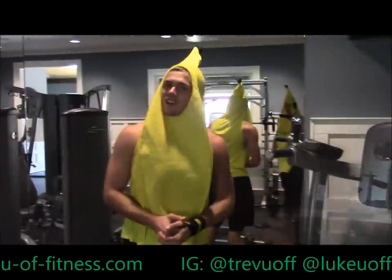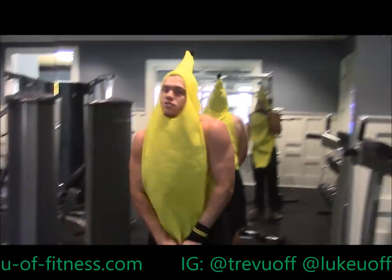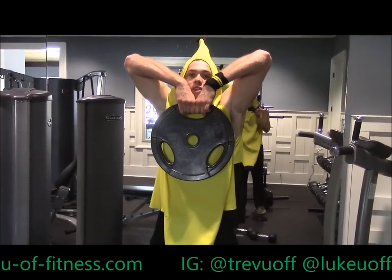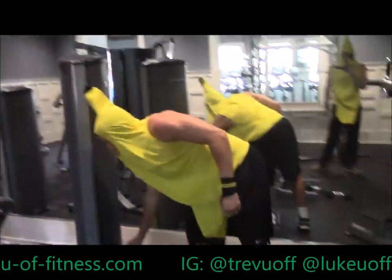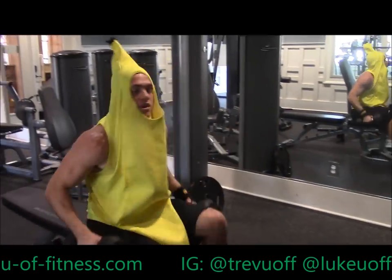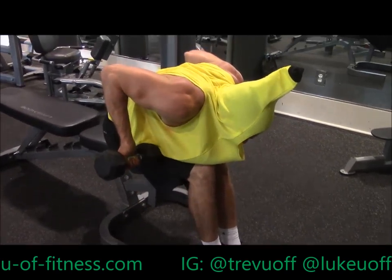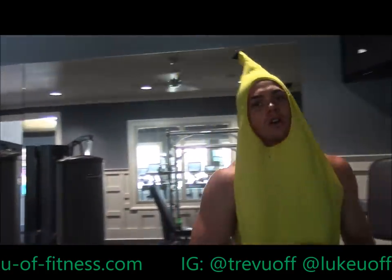We got another superset for you here: upright rows with a plate. Start it down here, pull with your elbows all the way up to your chin, squeeze at the top, bring down to the bottom — 10 to 15 reps. Superset that with bent-over rear delt rows. Supinate your hands, bring up like this, squeeze, down — 10 to 15 reps of that. Four sets total. Let's go.